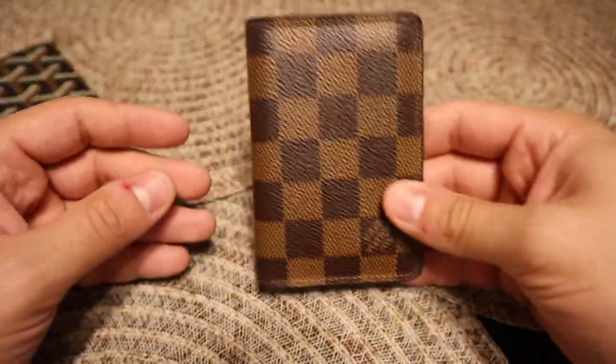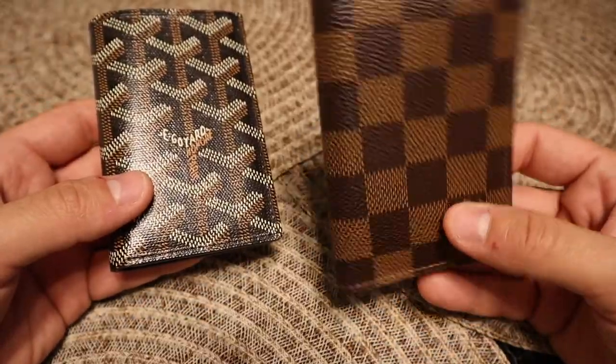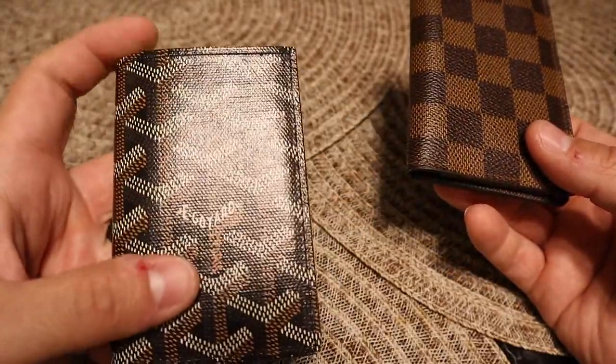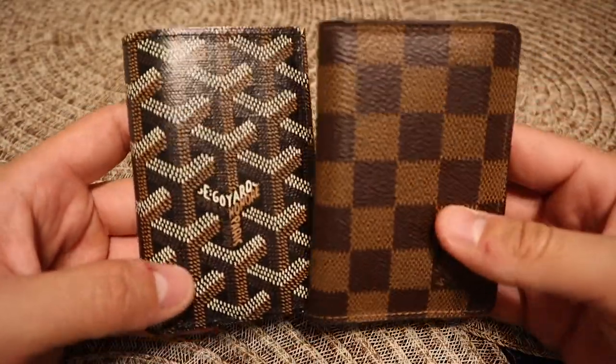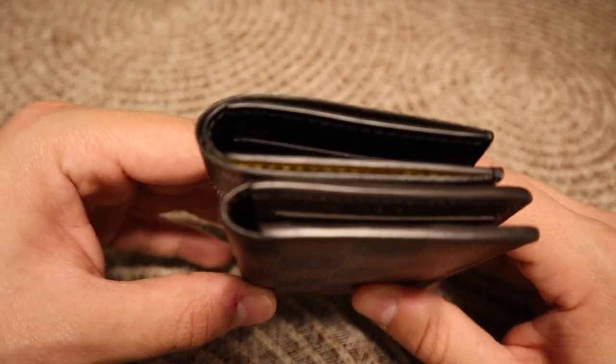So on the Louis Vuitton you got nine card slots, and on the Goyard you got eight, so you get one extra slot on the Louis Vuitton. But with the Goyard you do have that little slot for cash or receipts, which the Louis Vuitton doesn't have. Personally, I like the fact that it has that little pocket — it's really nice, you can throw cash in there real quick.